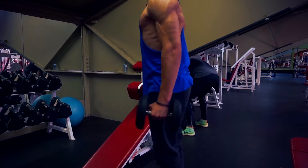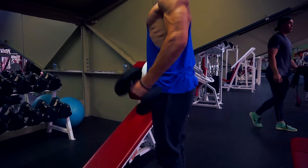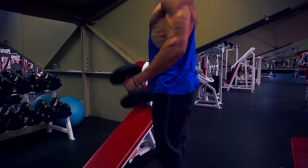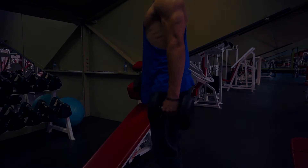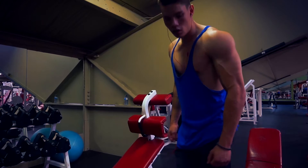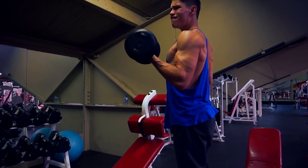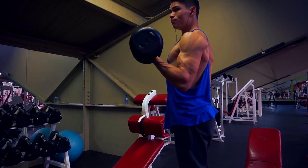So I moved on to some bicep curls, just alternating. And then once the regular bicep curls got fatigued out, I just went into some hammer curls just to get those extra few reps in while in that fatigue mode. Really loving my serratus development too — you can definitely see that quite a bit. This was my fourth set of curls. I did about four to five sets of these while moving into hammer curls right afterwards.